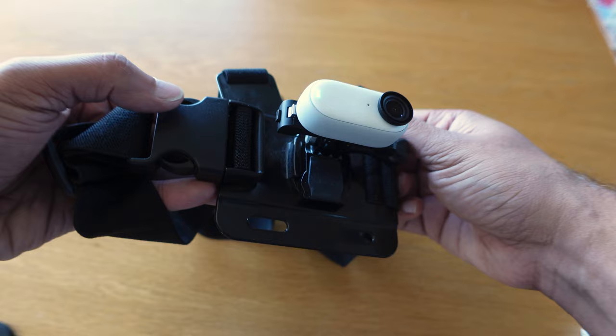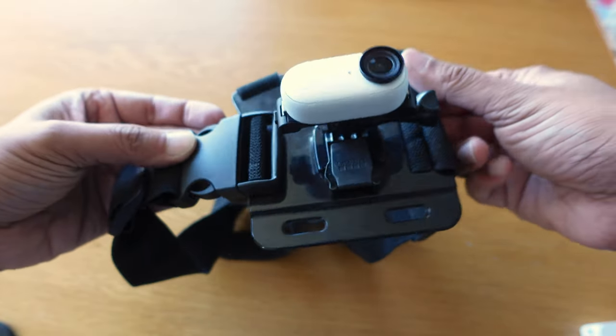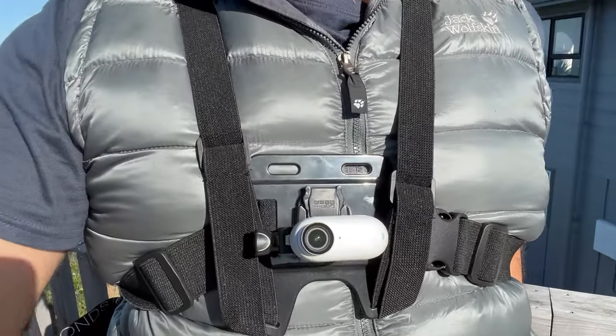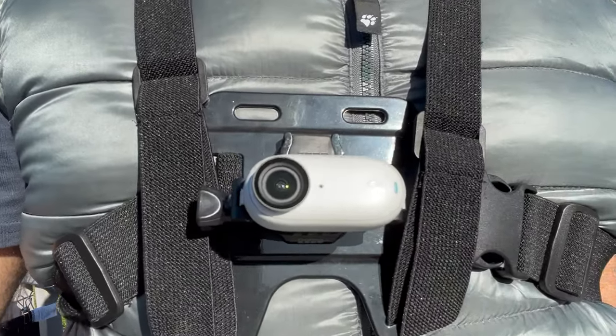Next up, if you really want a very secure attachment — let's say you're going canoeing or something like that — consider getting a dedicated chest mount. This is the sort of thing that people can have lying around from other action cameras. Again, the quick release mount is the key to getting the most out of this way of mounting your camera.